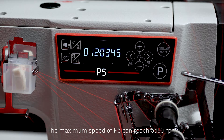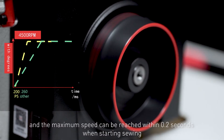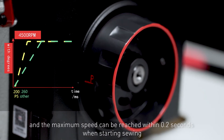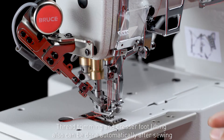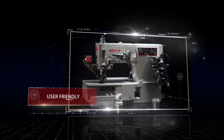The maximum speed of the P5 can reach 5,500 RPM, and the maximum speed can be reached within 0.2 seconds when starting sewing. Thread trimming and presser foot lifting can also be done automatically after sewing, which is fast and efficient.